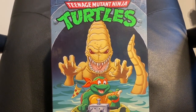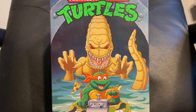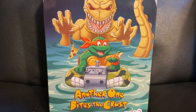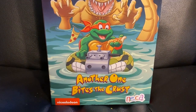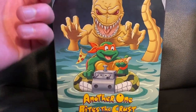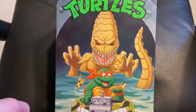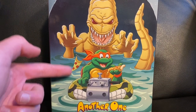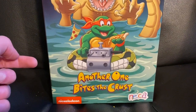Today I'm reviewing the NECA Pizza Monster. It's a single pack and I think it's at Targets now. It's called 'Another One Bites the Crust' and the artwork is done so well. It'd be so cool to see if the same artwork could be used in a cartoon. That would be amazing.